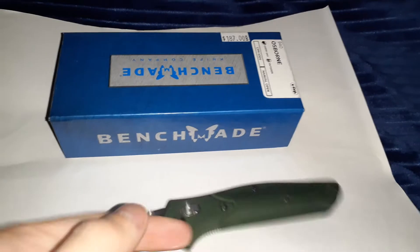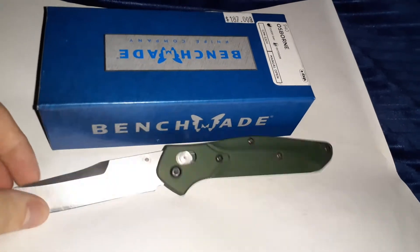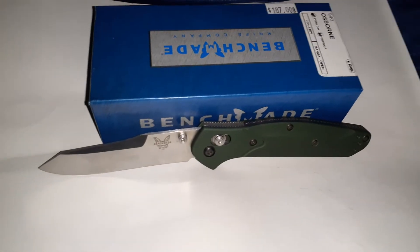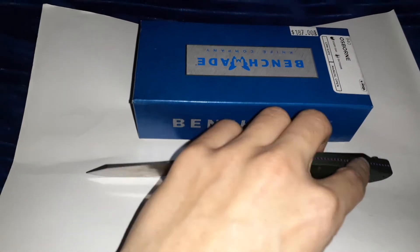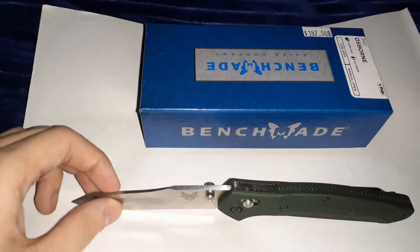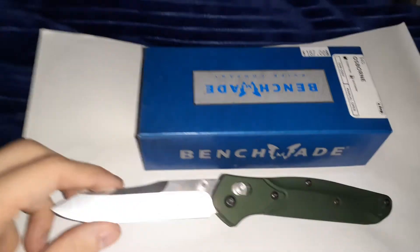I also didn't get the 940-1 or 940-2; I got the regular 940. The difference between the variants is that one has G10 handle scales and the other has carbon fiber, which makes it extremely light. Those versions also don't have a titanium backspacer — they have barrel spacers, which are little tiny circles that hold the slabs together. I didn't like that idea at first because I thought it would feel flimsy.